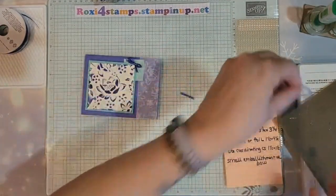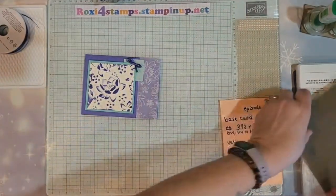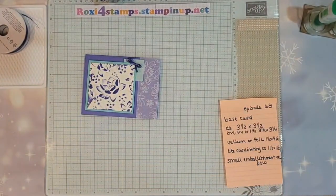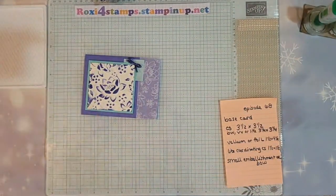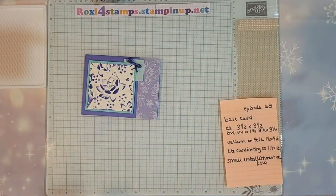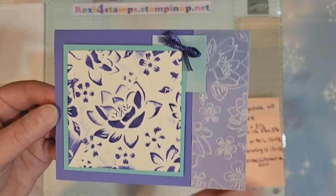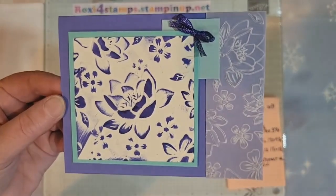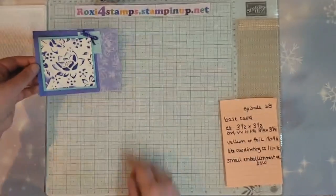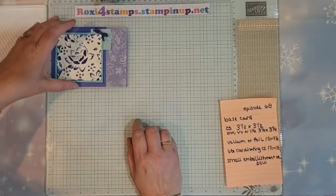There's our card for today. How pretty! So that was using the vellum — I need to put a little more in the corner there. That's using the vellum. I made a couple of other examples as well.